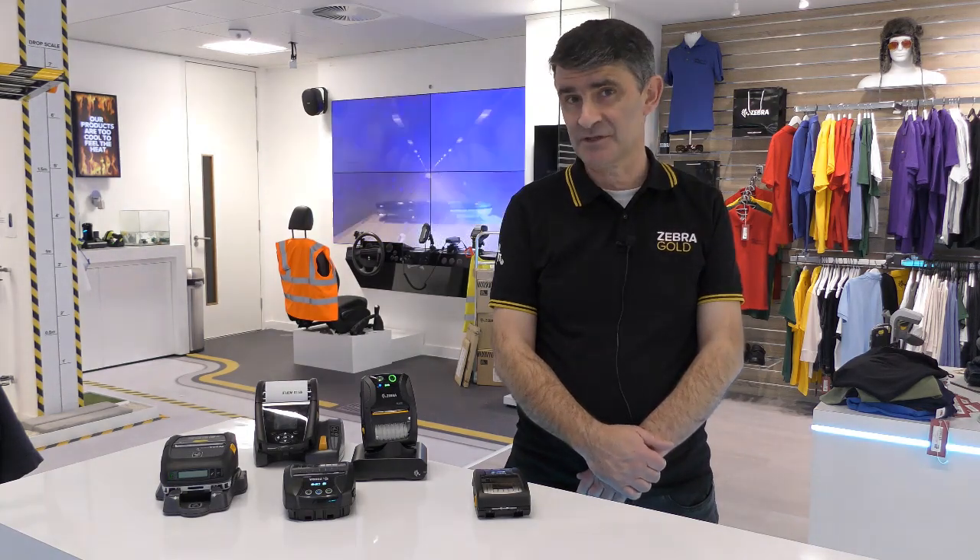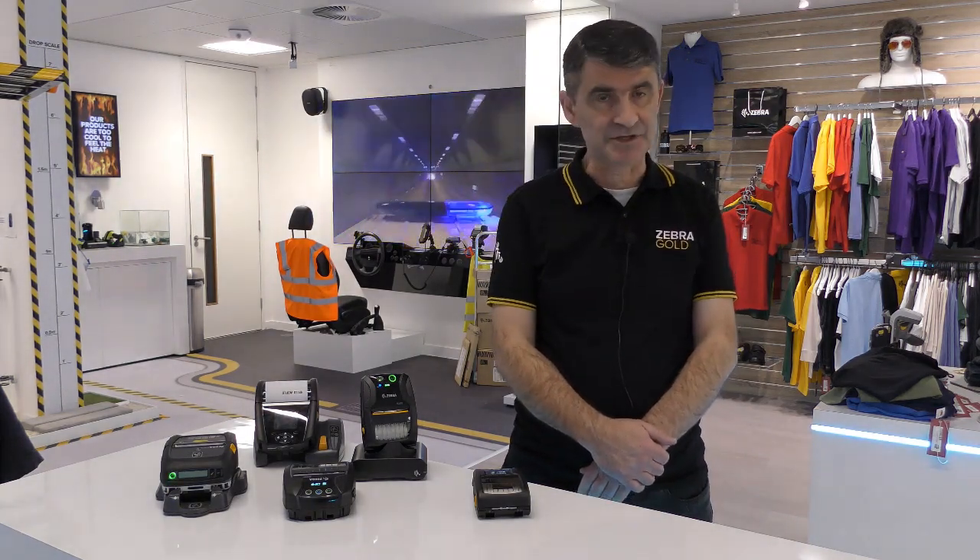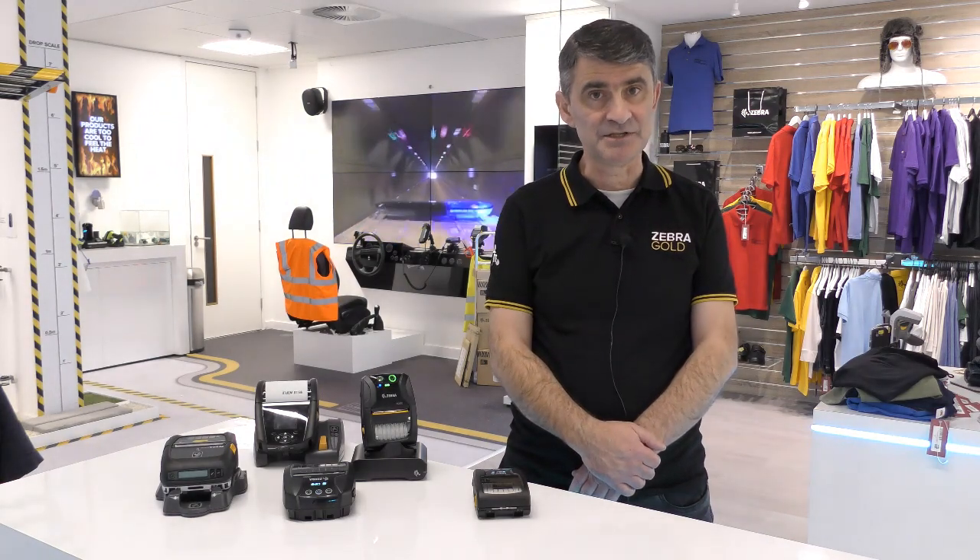Hello, my name is Kevin Davis. I'm the mobile printer product manager for Zebra in Europe, Middle East and Africa.